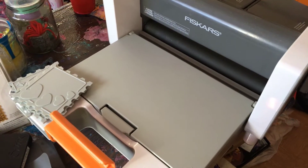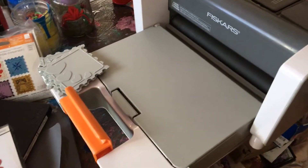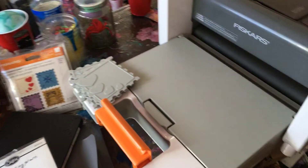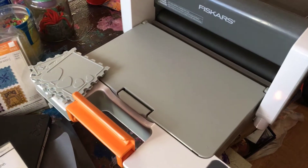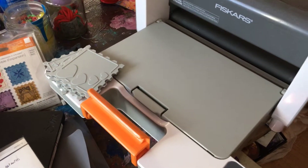Good afternoon everybody. I just wanted to share this video with you. It's not a review — I haven't ever used it. My sister got this for me a couple of years ago; she had it and then she gave it to me.